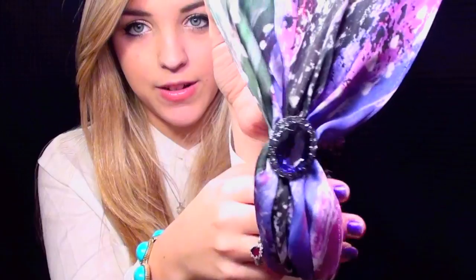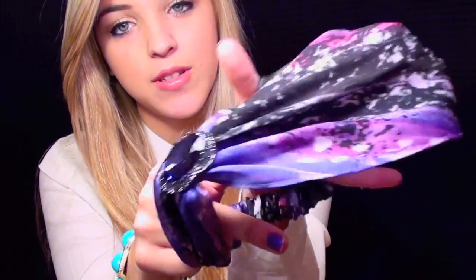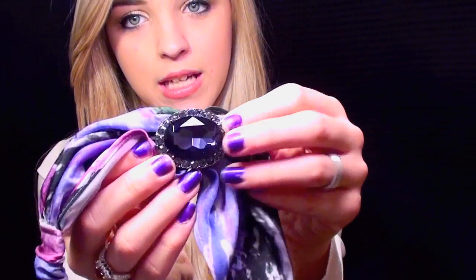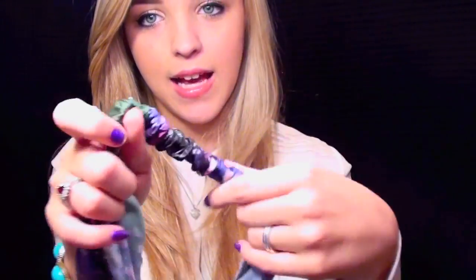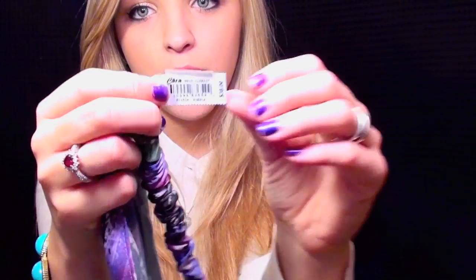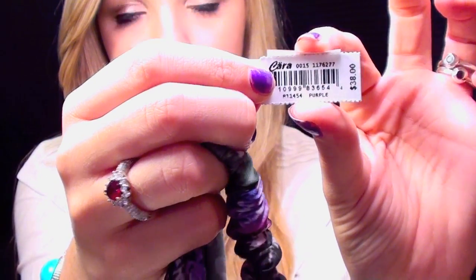Now this one I actually purchased from Nordstrom's. As you can see, it's a really beautiful silky fabric in like this purple and pink and green color, and there's this really pretty gem right here, and then it has the elastic band on the back. I purchased this from Nordstrom for $38, and today I'm going to be showing you not only how I wear these headscarves, but also how you can make one for a lot less. I hope you guys enjoy.